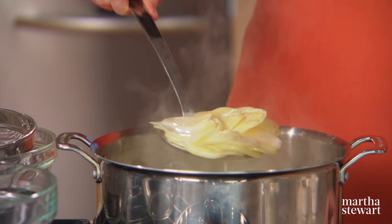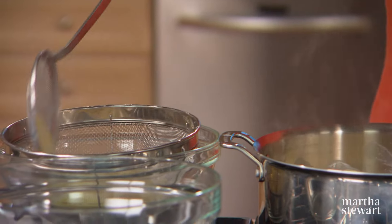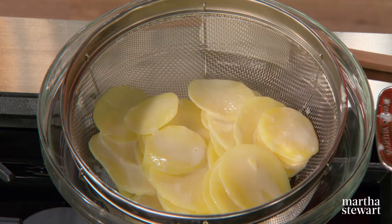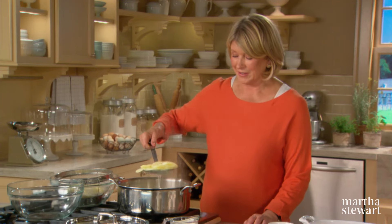These have boiled for three minutes. What I like to do is just remove these to a strainer or a colander. You see how nice and intact each slice is? That's what we want. We're going to be layering these slices in a baking dish, and this way they'll get a chance to cool off a little bit to make it easier to handle.